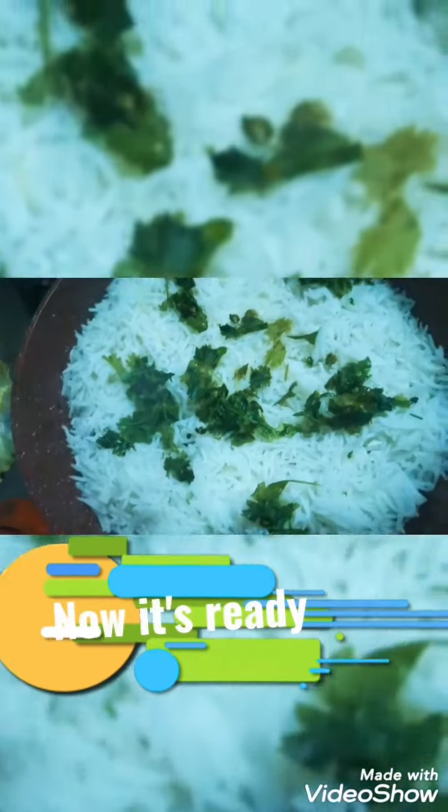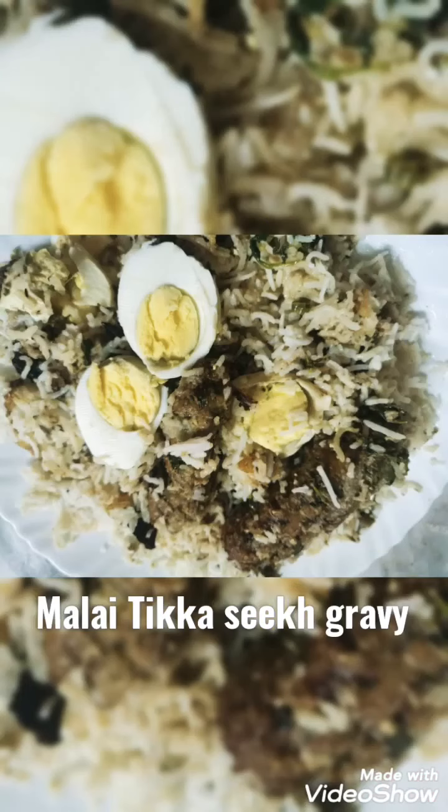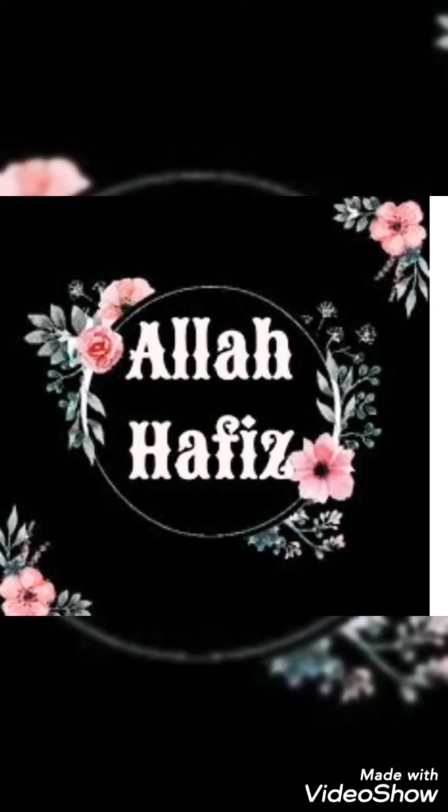I've tasted both ways and both are amazing dishes — two in one! Here the biryani is ready to serve, and this is the seek Malay gravy. Thanks for watching, please like, comment, share, and subscribe. Tata, bye bye, take care, Allah Hafiz, dua mein yaad rakhna.